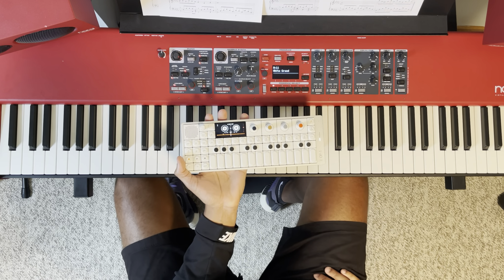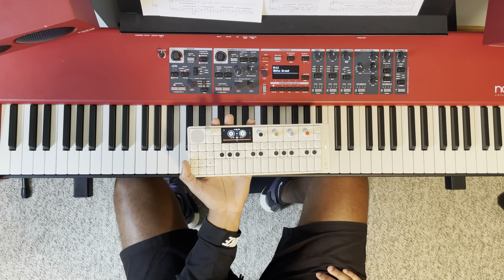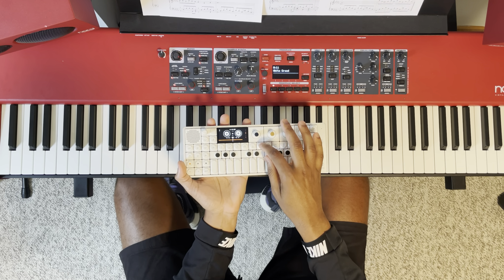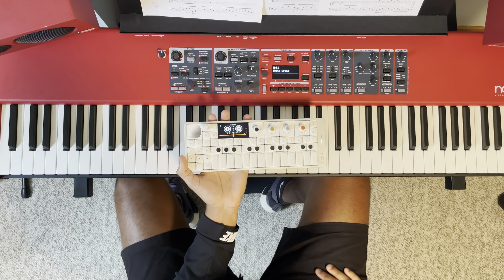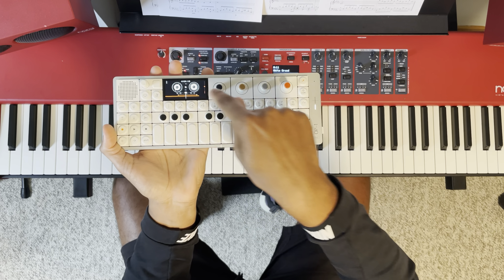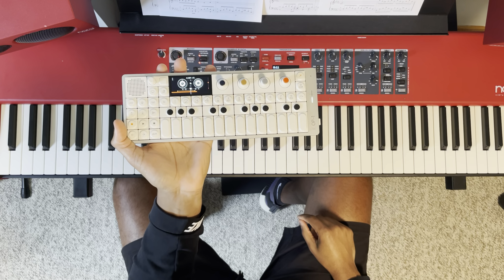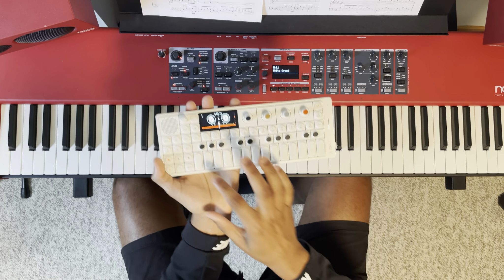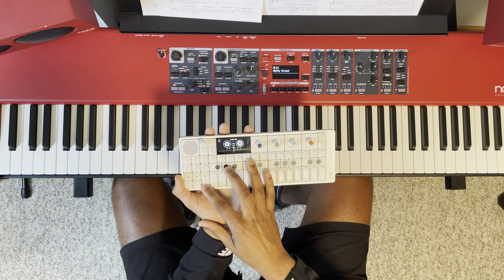There's the loop endpoint. I'll let it go again — two, three, four — and I think that is a perfect loop. So this should be a perfect loop recorded on here. We're on track one now.